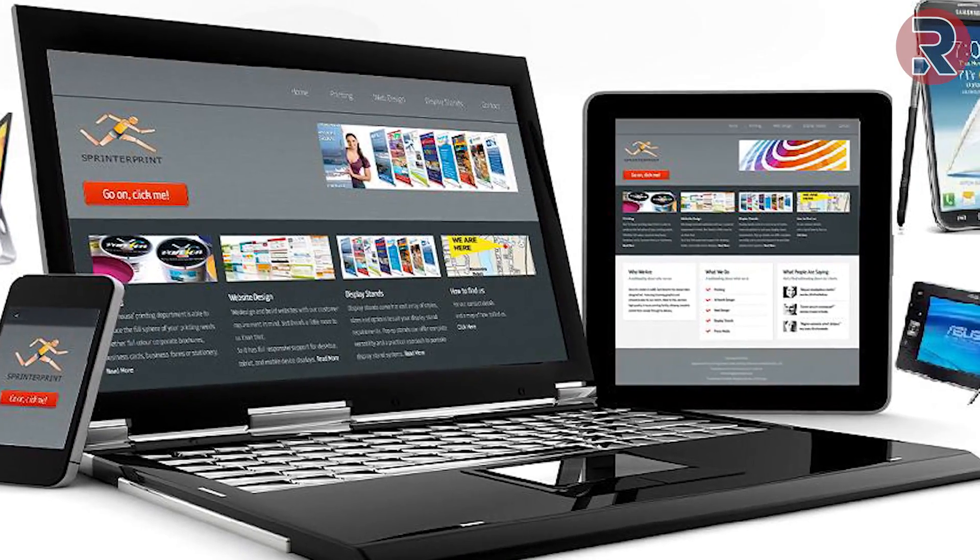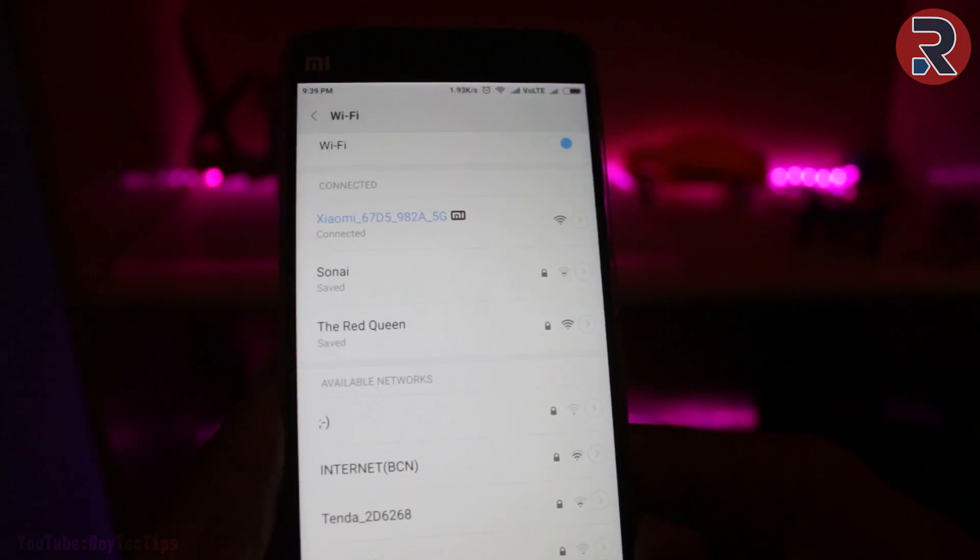Hi guys, this is Roy and welcome to another brand new video on this channel. Do you have multiple wireless devices like a tablet, PC, mobile phone, smart TV and connect them using a Wi-Fi network? I also used to have this kind of network in my home, but the main problem I faced is transferring or sharing files between devices — like when I transfer files from my computer to my mobile phone, I generally connect with a data cable.